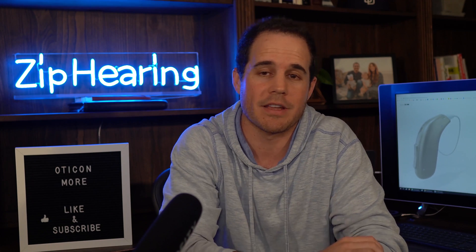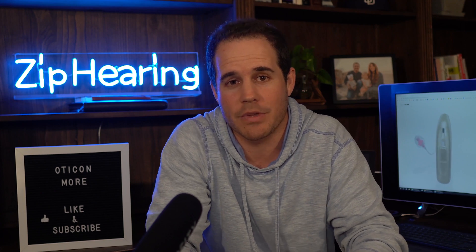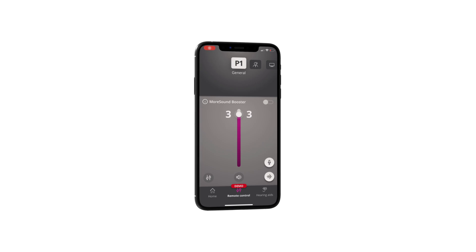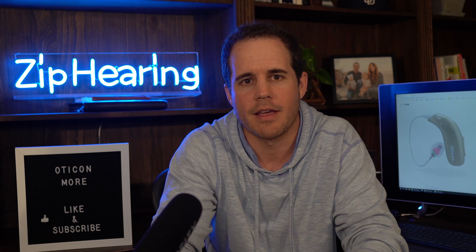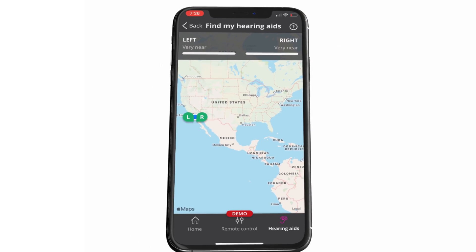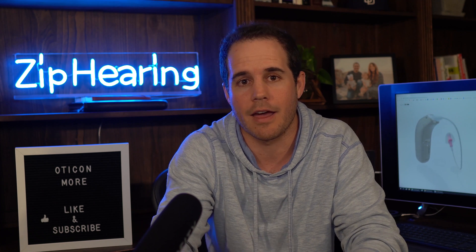Even if none of that streaming stuff sounds interesting to you, I still recommend that you install Oticon's app — it's called the On app. That'll let you do things like adjust the volume of the hearing aids or the programs, also called memories. You can check your battery life, find your hearing aids if you lose them, and more. It's handy to have some of these features, so definitely check that out.